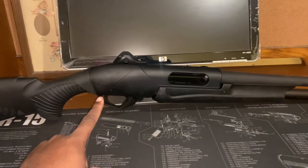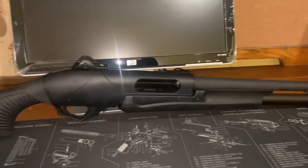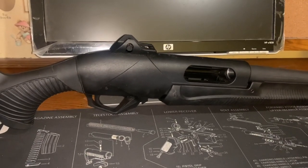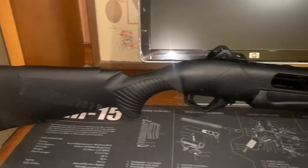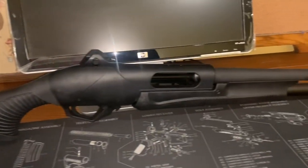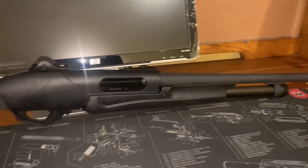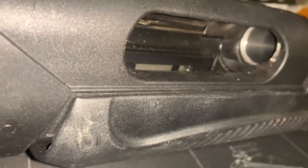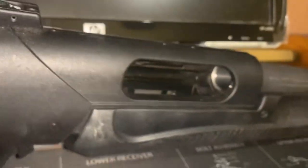So this right here is my favorite shotgun that I own — this is the Benelli Supernova Tactical. Very nice, all-black shotgun. All right, so we're gonna check and make sure that the firearm is unloaded. You'll see there's nothing in the chamber, no round in there.